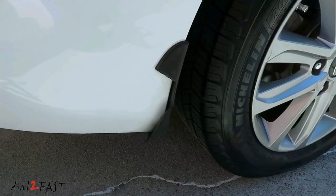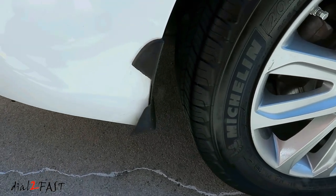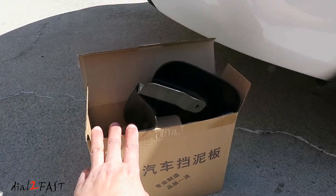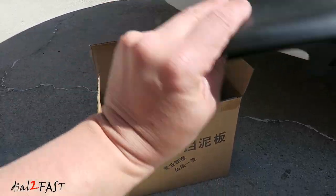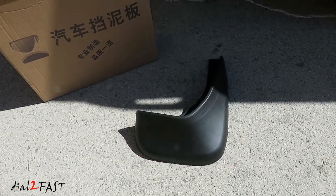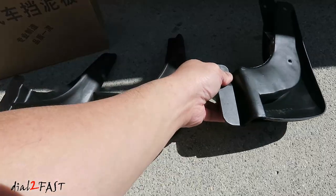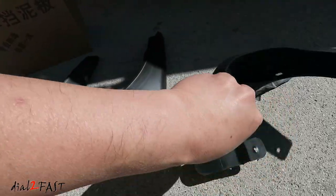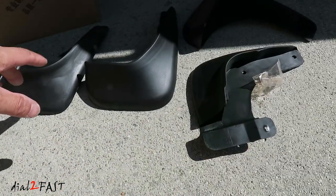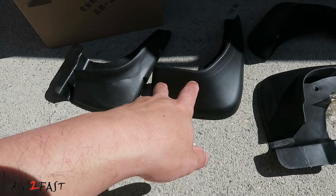In the first video where I showed you this car, I mentioned one of the mud guards is broken — the one you're looking at right now is the rear passenger side. Here is a set of four mud guards I picked up off eBay for about $15. These are aftermarket but they are made specifically for the Hyundai Elantra. It comes with screws. Since only the one on the back is broken, I'm going to replace the two back mud guards and leave the front ones alone.